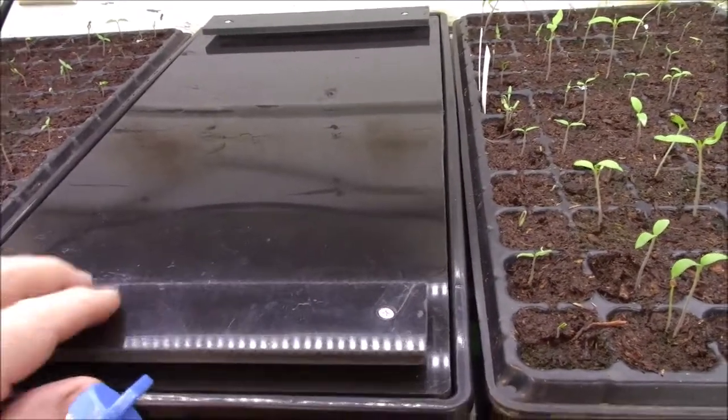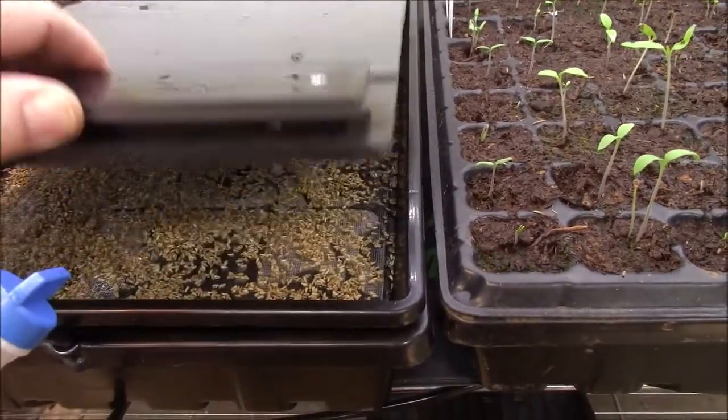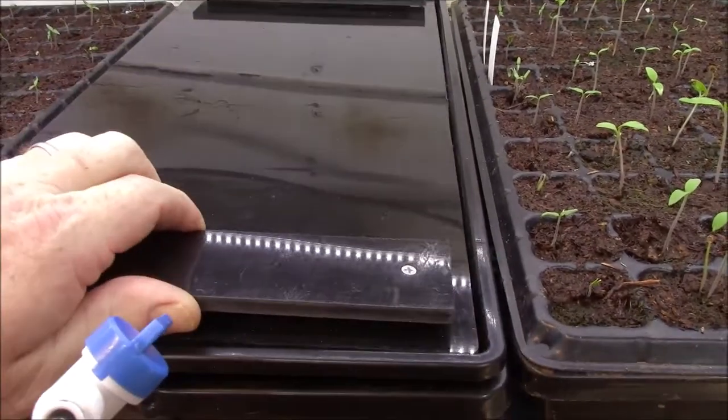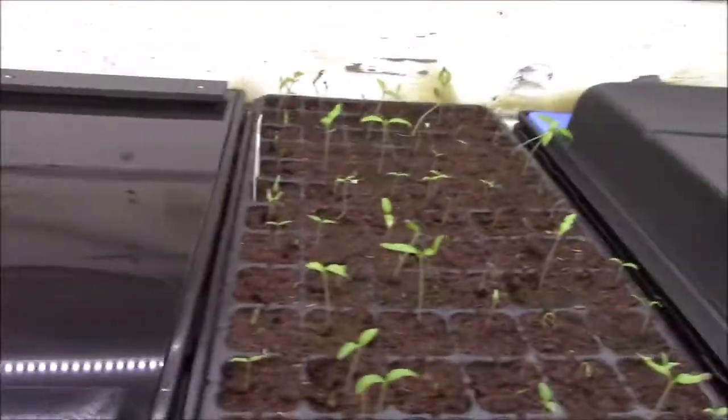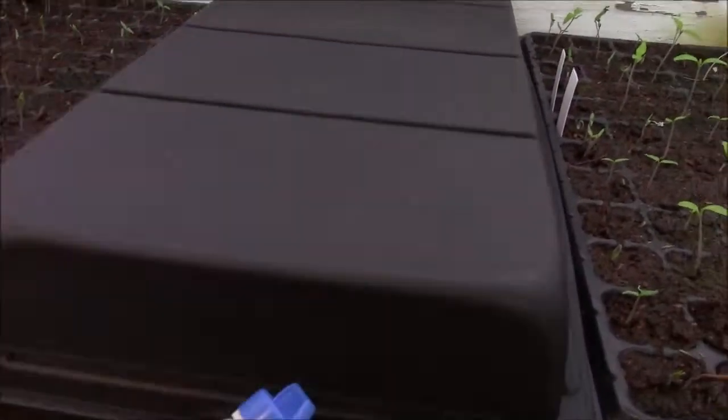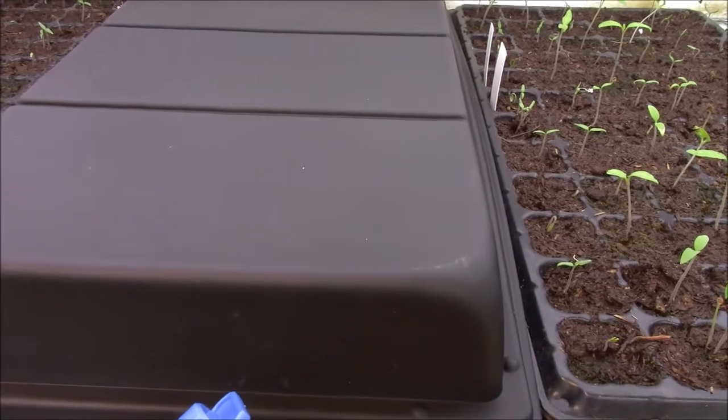Alright, I've got it setting in its spot. I've got my black stackable cover on here. Everything is looking good. Now all I have to do is put the dome on it and we are done for this. I'll bring you back as we grow.